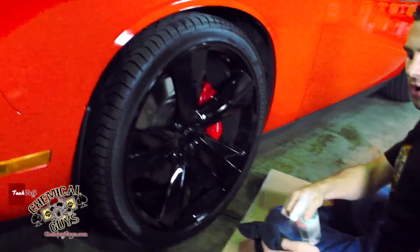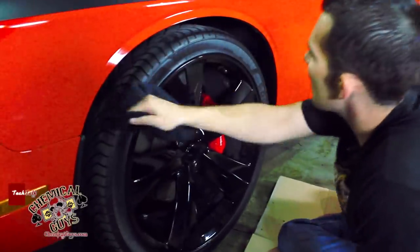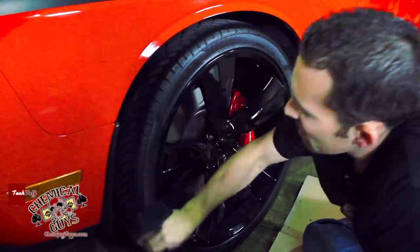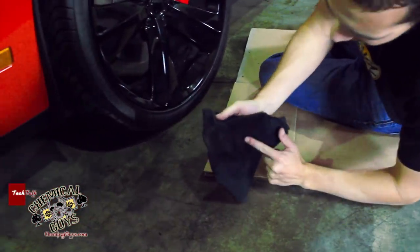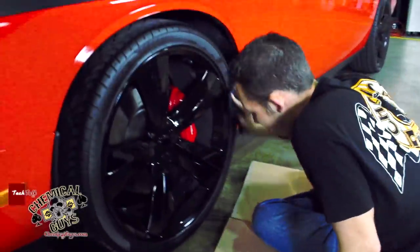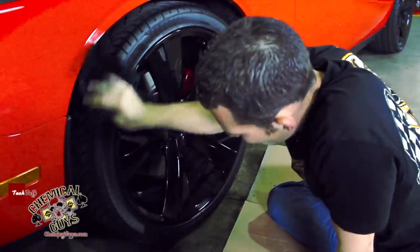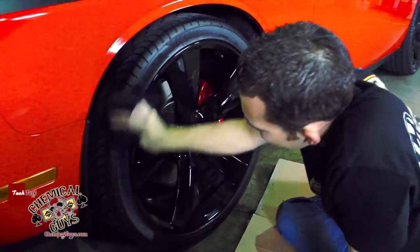I'm going to take my EcoSmart and saturate my towel, because I don't want to mess up my wheel. I'm going to go ahead and clean off this tire. We're getting a lot of dirt and debris off the microfiber towel, but because the microfiber towel is black it hides a lot of dirt — so it's kind of good for cleaning tires, because your towels don't look all black and dingy, because they already are black. Makes life a little bit easier.